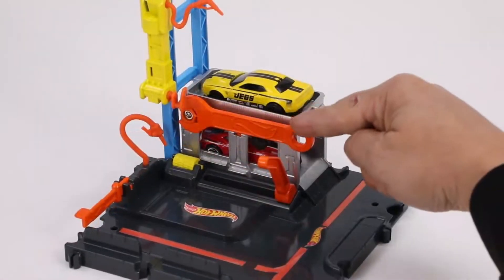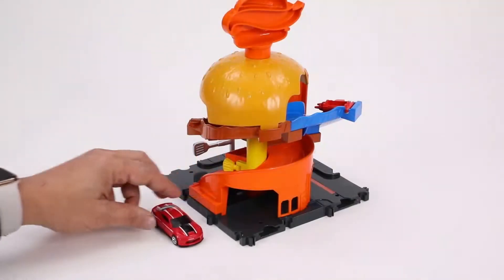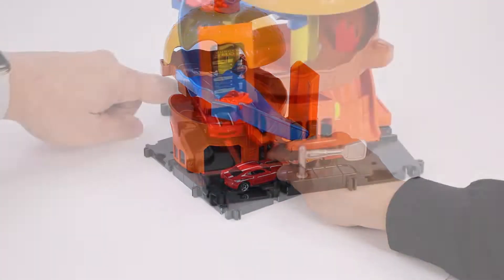We're looking pretty good. We're going to roll on out to our next adventure at the Hot Wheel City Burger Shop. We're going to go into the drive-through right there — all of that great detail.